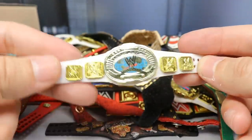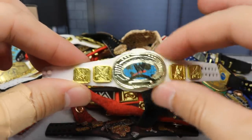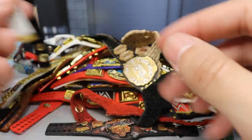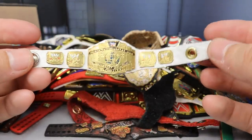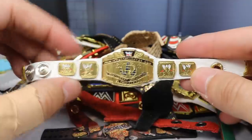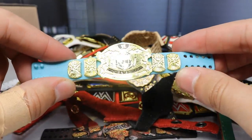Next we have another switched plate title — the oval Intercontinental Championship, the white strap intercontinental title with the oval in the middle. I actually prefer the oval intercontinental title over the current one. And here is another championship made by Last Smith — the white strap Intercontinental Championship, with great heft and detail.